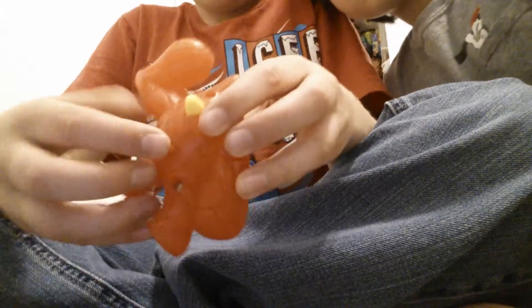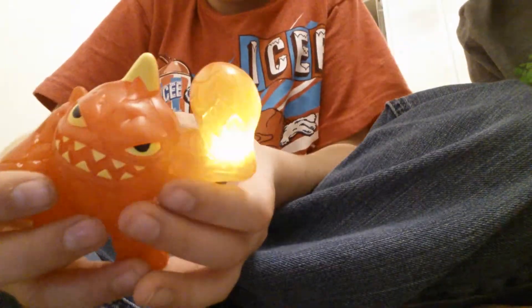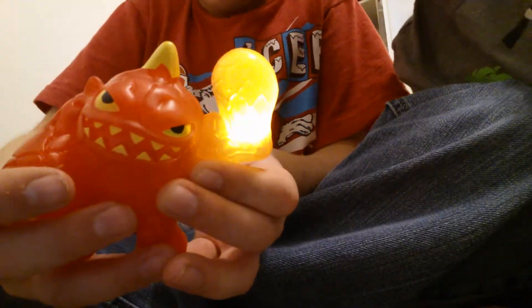Up at number two we have Eruptol. Now the gimmick for this toy is flip the switch right here. Then right here you got a little button. Now take a close look at his hand. Isn't that awesome.